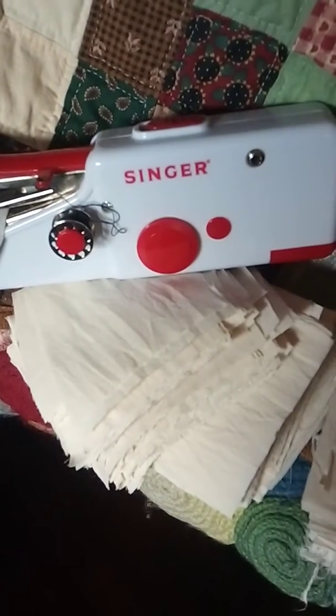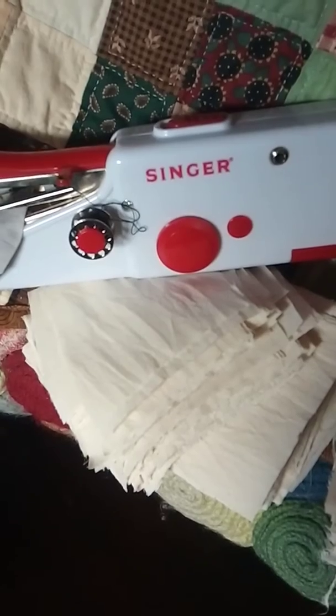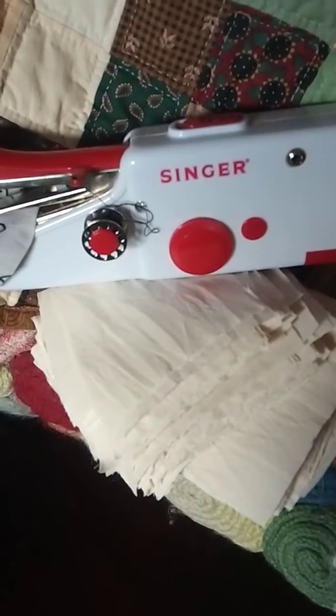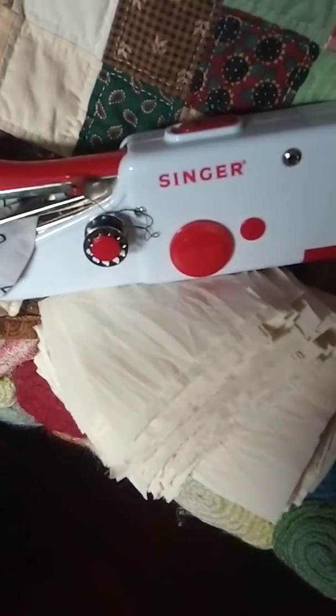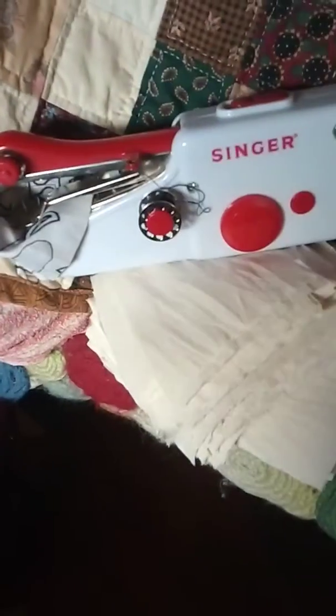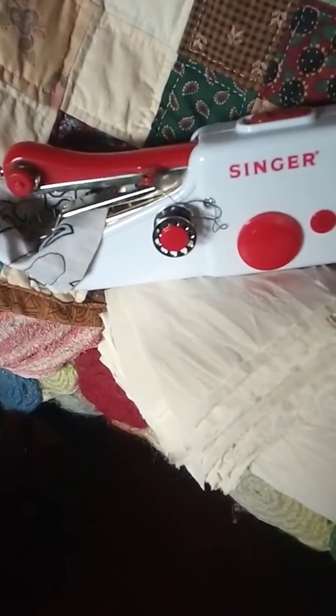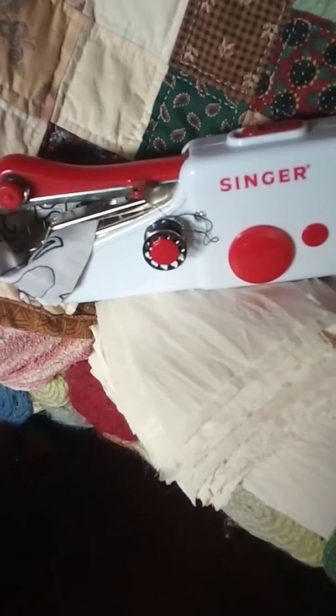These take four AA batteries, and this brand in particular takes rechargeable batteries, so it's a good one to have. It takes regular 15x1 sewing machine needles. So what I'm going to do is just put two squares together and go around the edges with the Stitch So Quick.